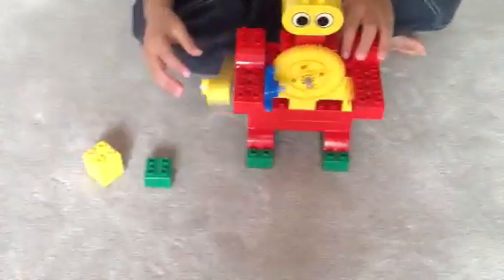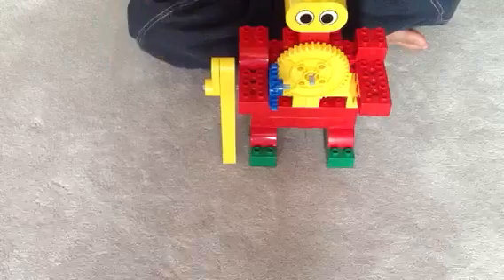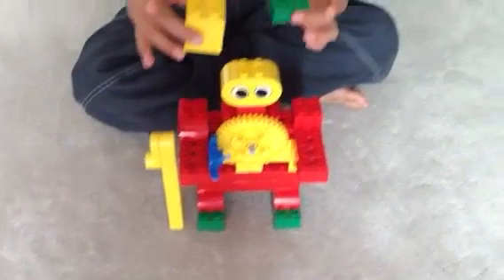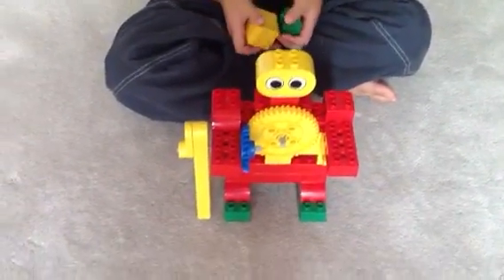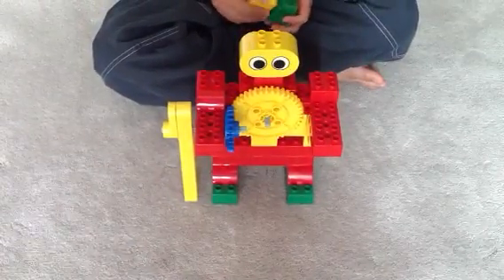And so what's your experiment for today? See which one of these goes farther. So let's see. Which one are you going to do first? The smaller one or the bigger one? Let's do the big one first.